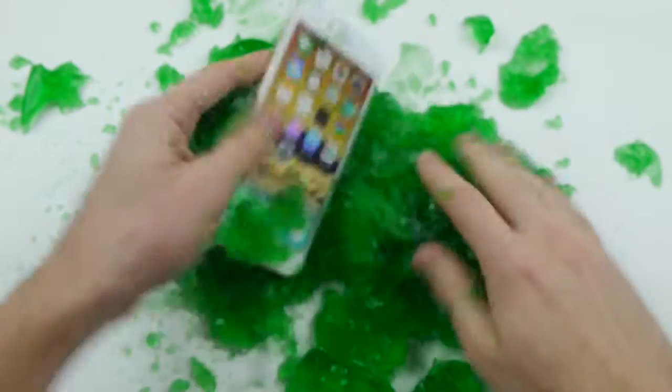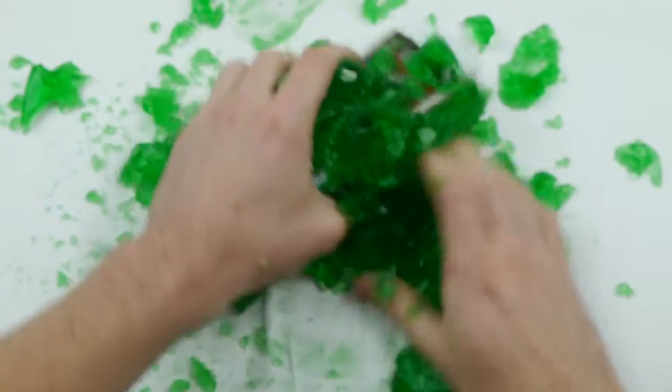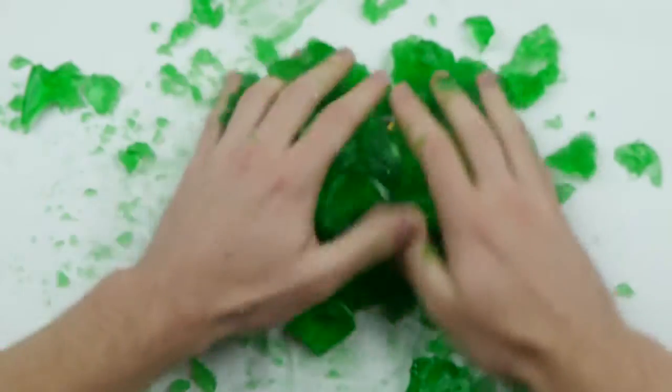But I definitely think this Jello iPhone experiment is pretty cool. I just can't stop playing around with this. So that's pretty much it, guys — thanks for watching, stay tuned for more videos. Peace out.